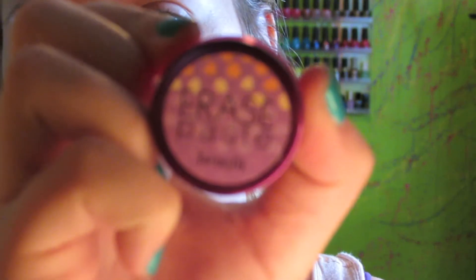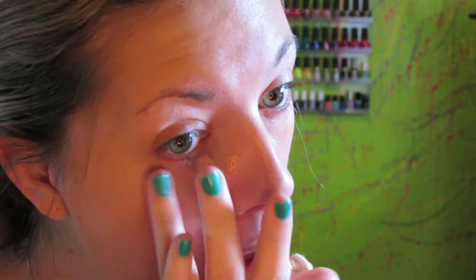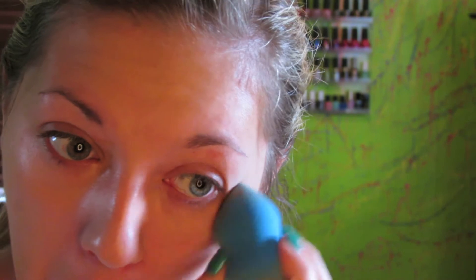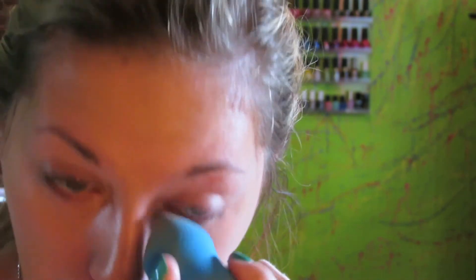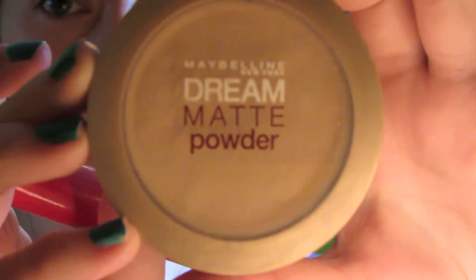I'm taking the other end of the blender and using my Erase Paste concealer by Benefit. I put it on my dark circles, dot it on with my finger, then take the pointy end of the blender and just roll it around. It honestly gives a seamless finish. I have never had this much luck with concealer — usually it looks awful — but this made it look amazing and I was super impressed.